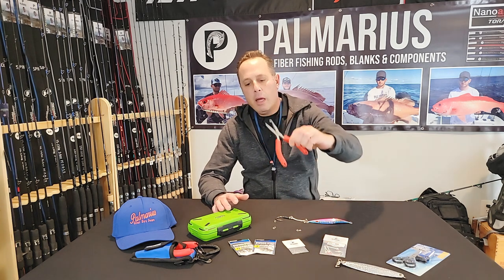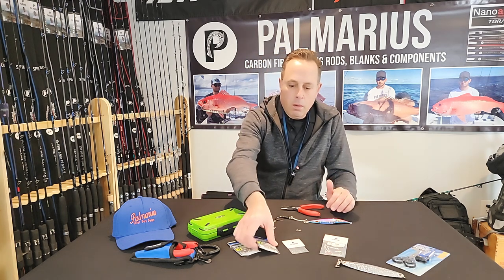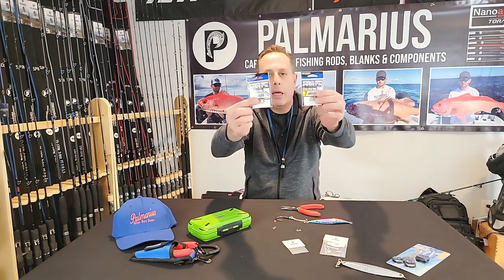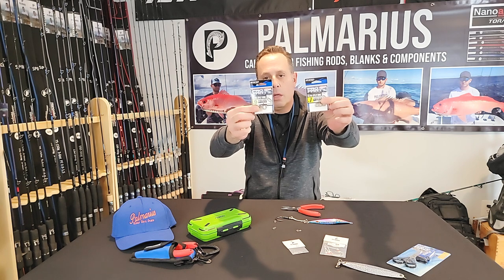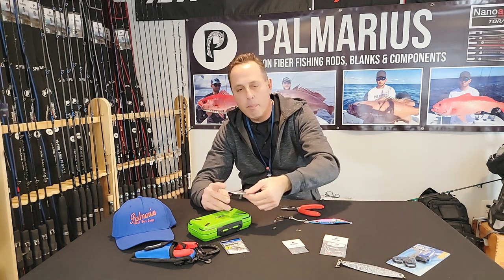A split ring is a way to connect a jig to your terminal tackle. Here are some examples of split rings that I like. This is the Owner Pro Parts Ultra Split Ring. They're really tough, they're very dependable, but they're also a bugger to install.